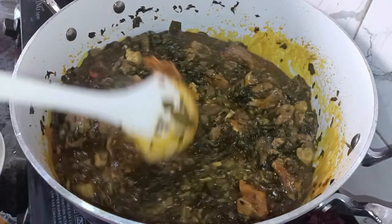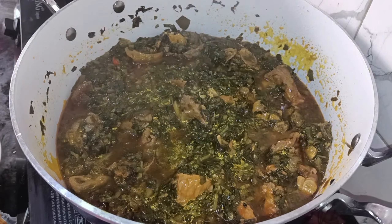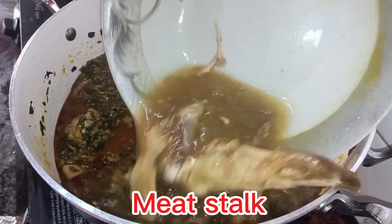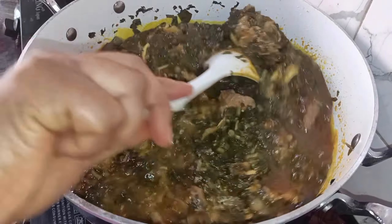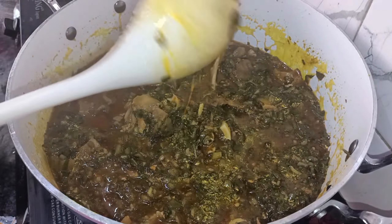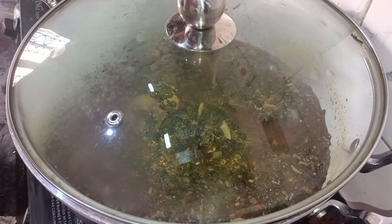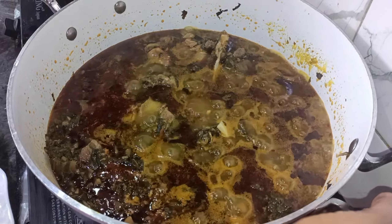I tested it to check if it was lacking anything and it tasted very fine. Then we're adding another stock from the meat we boiled earlier, so that there's enough liquid to add the vegetables.